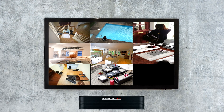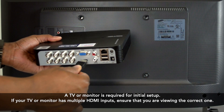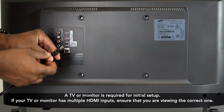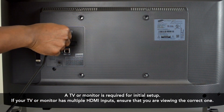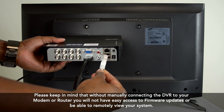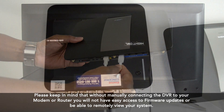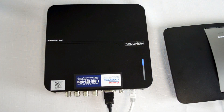Connecting your system is simple. To begin, connect one end of the HDMI cable into your DVR and the other end to your TV. Next, connect one end of the Ethernet cable to your DVR and the other end to your modem or router. When your system is connected to the Internet, you will see a blue flashing light on the top of the DVR.